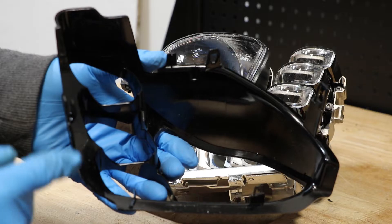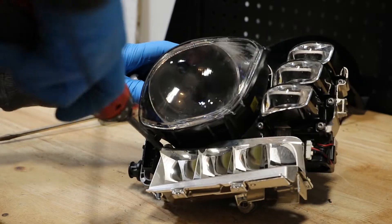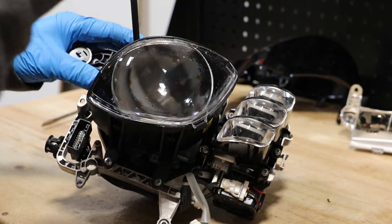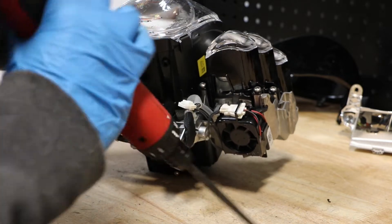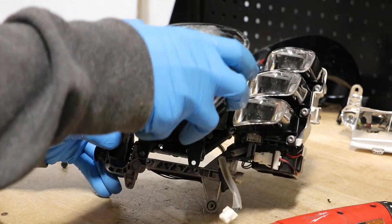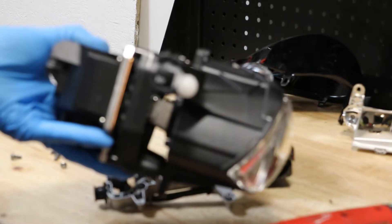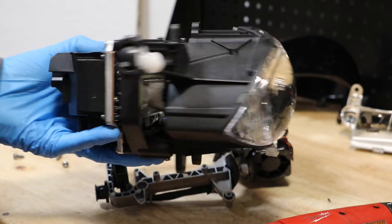There are four clips holding the bezel on: one, two, three, four. Next I'll remove the T20 screws holding on this main projector lens holder. I'll remove the T20 screws.